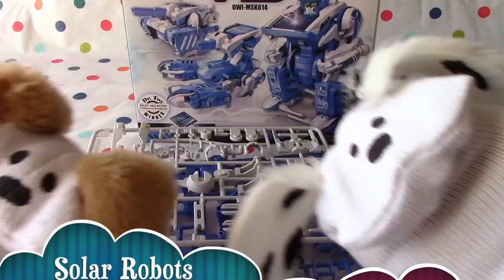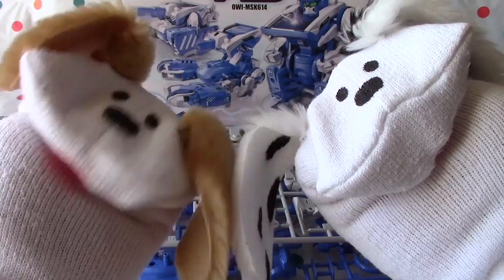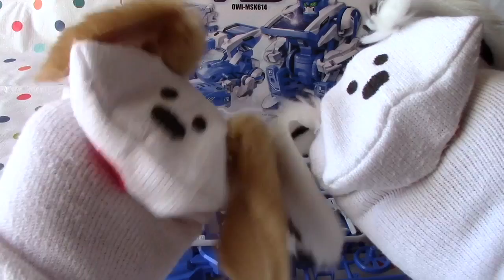Hello, boys and girls. Welcome to Jabulani's Playhouse. I'm Jabu and I'm Lani. Today we're going to start building the T3 Solar Robots. It transforms into a scorpion, a robot, and a tank, and it's all powered by the sun. It's going to be a lot of fun. Let's check it out.